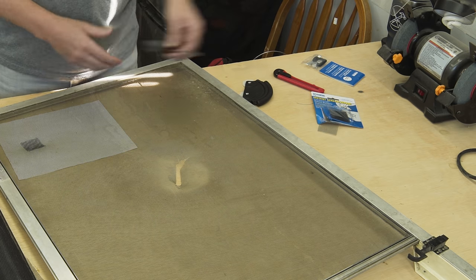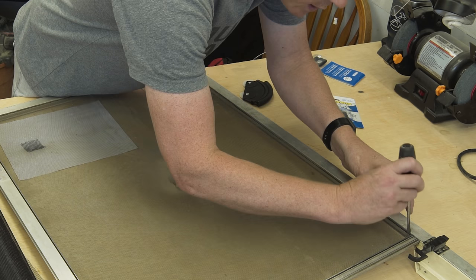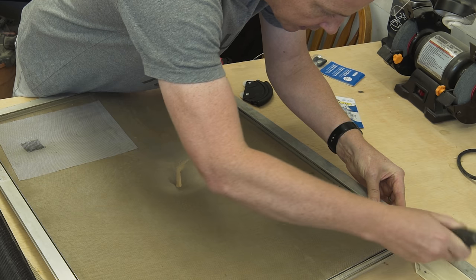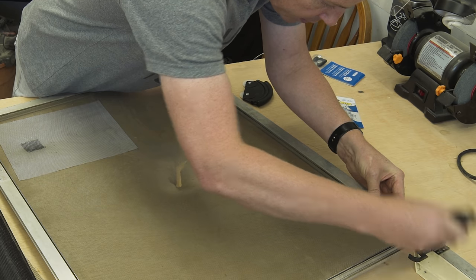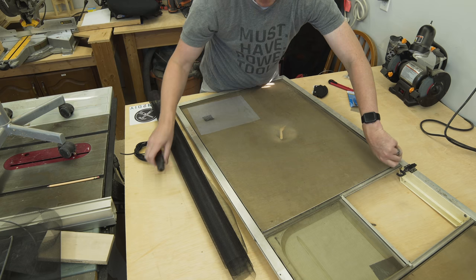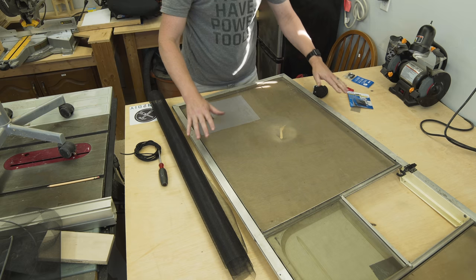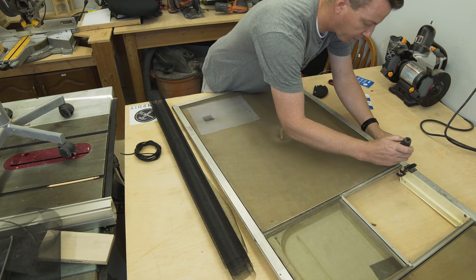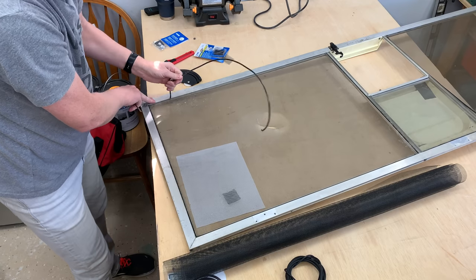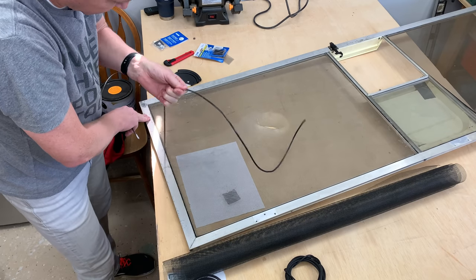The first thing we need to do is remove the existing spline. I noticed on mine that it looks like it starts and ends right up here, so I'm going to dig in and see if I can get that spline to come out. I have a very rigid frame on this door so it doesn't bend much, but if yours is bending quite a bit, it might help to tape it or clamp it down to a work surface — that'll help the frame stay in place and make your life a little bit easier. You're just going to remove this all the way around. Typically they'll be in one piece and they'll bend around the corners.